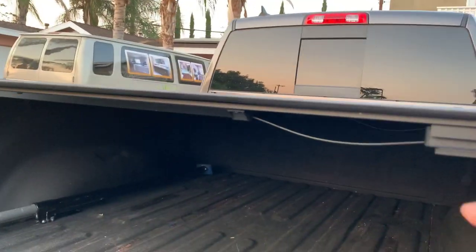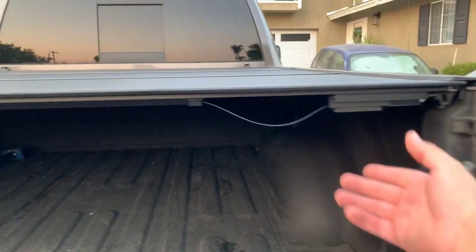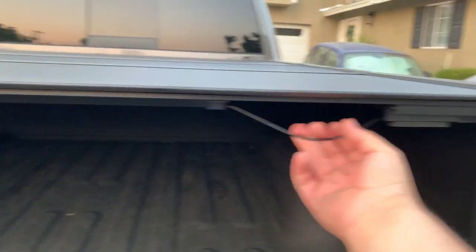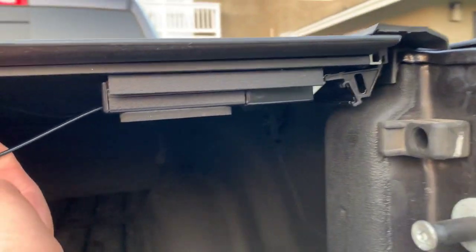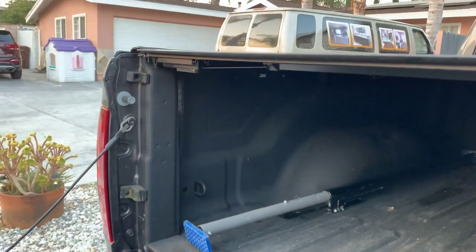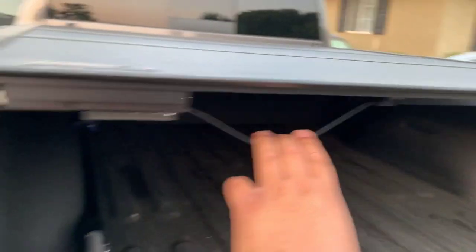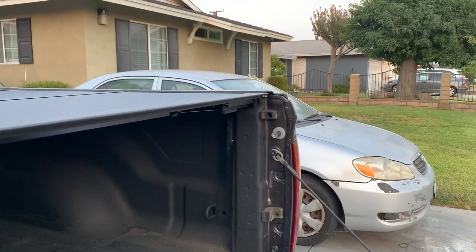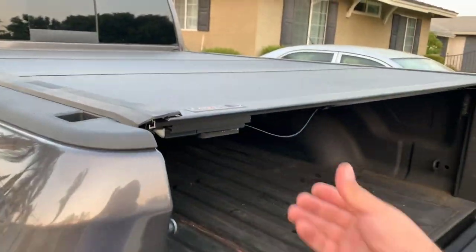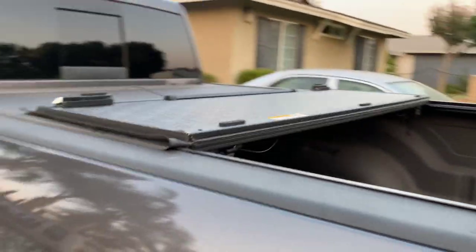The way you open this cover is it has two spots in the back where you can open it. It's either this side — you pull on it and it retracts the latch here while also retracting the latch on the other side — or you can do it from the other side. Either way it's the same thing. See that? The latch retracts and then you pull it open.